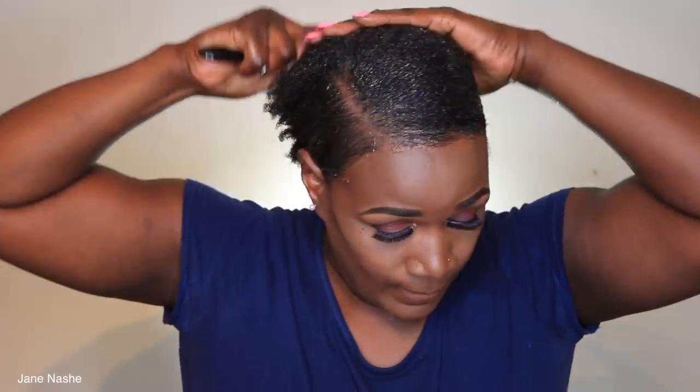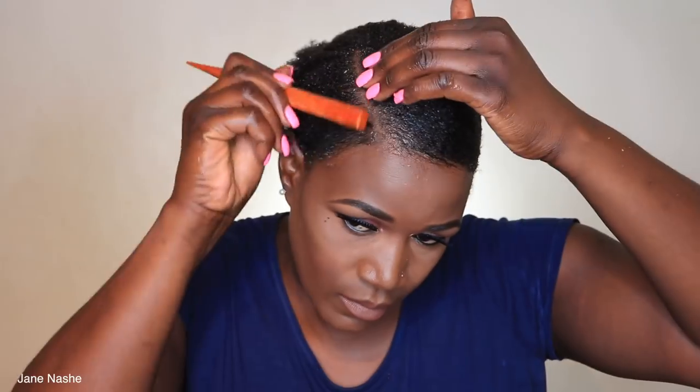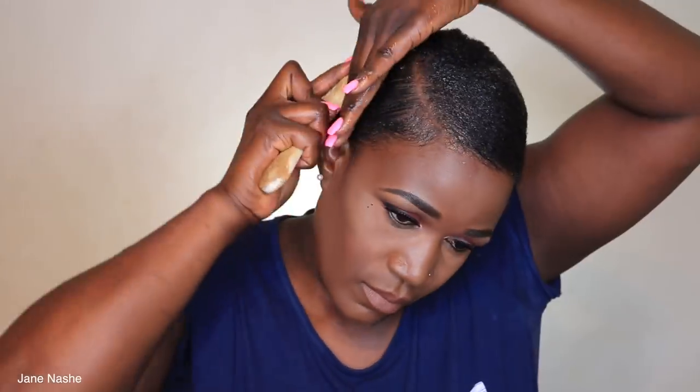My hair was a bit damp. If you've got frizzy hair or thicker hair, you need to make sure your hair is damp, or always have a water bottle with you just to spray your hair, making it easier to lay down. You have to be heavy-handed when applying the gel, otherwise your hair will not lay down flat.